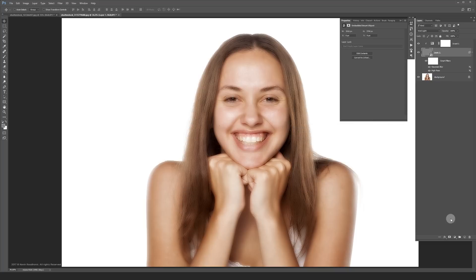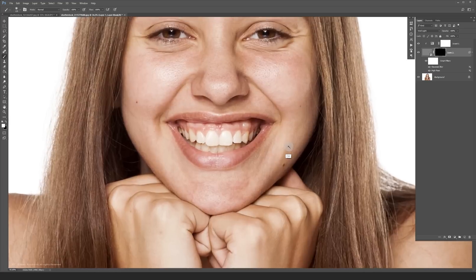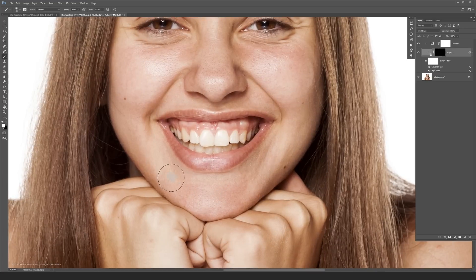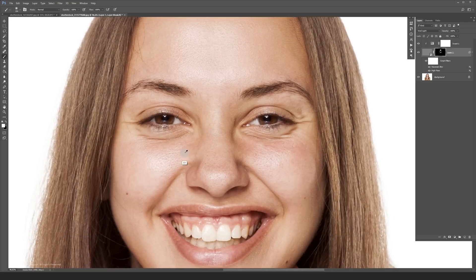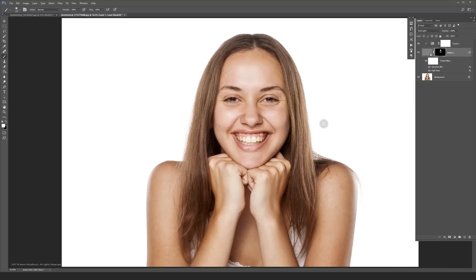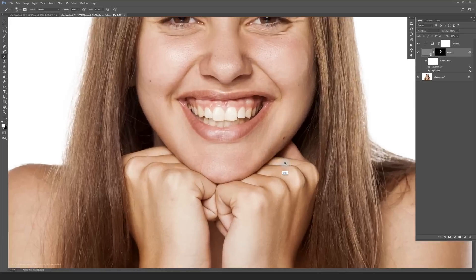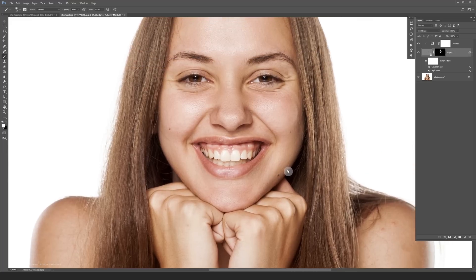Add a mask to your retouched layer and invert it so the mask becomes black. You now should have a layer set up that looks like this. Now you can brush in the areas you want to treat. I would suggest to avoid areas such as the eyes, mouth and nose because it contains too much detail. It works great on her chin as you can see and the skin texture is still sharp.